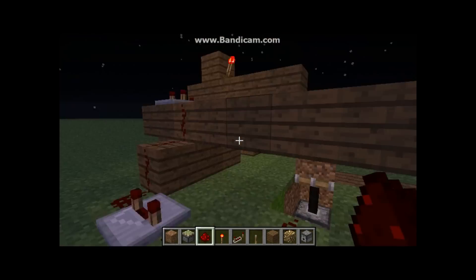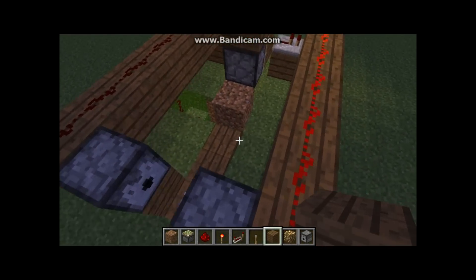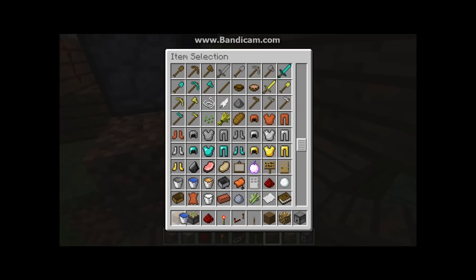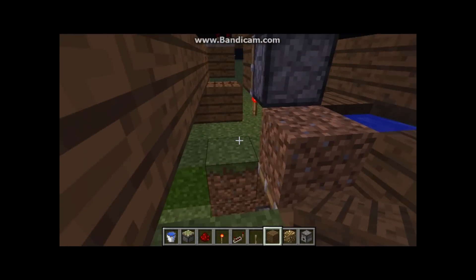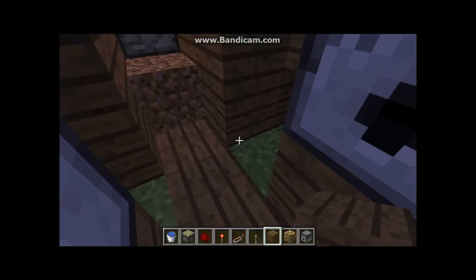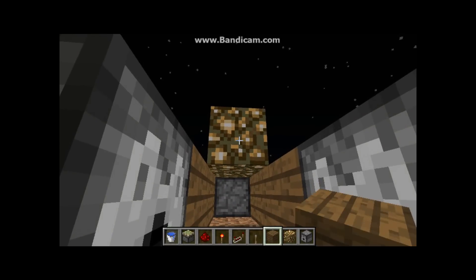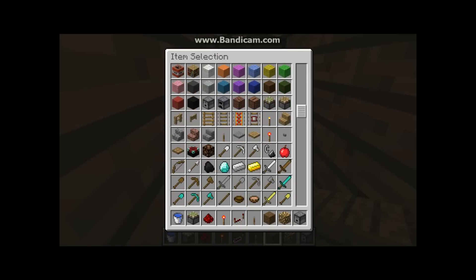Almost finished here guys. We need our water — just grab some water. Now let's block off the area around that so the drops don't go anywhere we don't want them to. I'll put glowstone here because if it's too dark the seeds won't grow and they'll pop up, which we don't want.